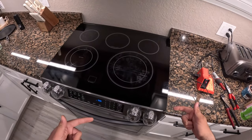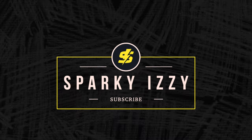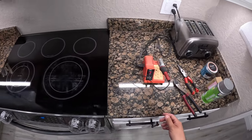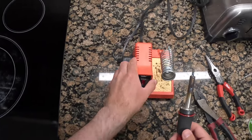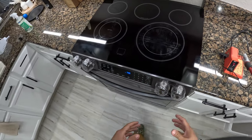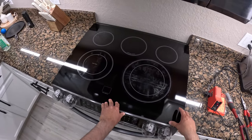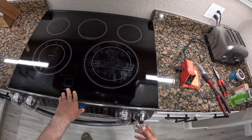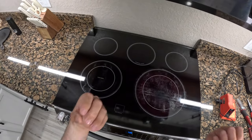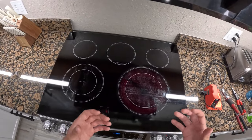Hey guys, Sparky here. Today I'm going to show you how to replace a switch on a Samsung oven. So the issue is with the heating element on the right side — when I turn on the stovetop it just heats up to full potential. We put a pan on it, try to cook something, and it gets way too hot.